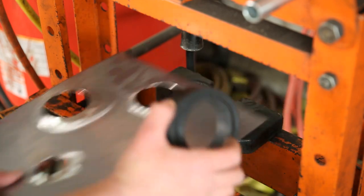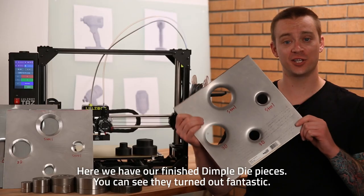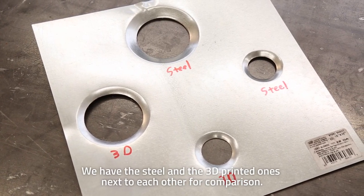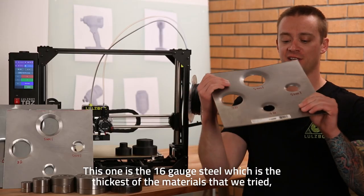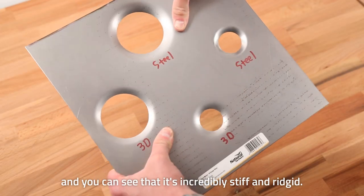It's that easy! Here we have our finished dimple died pieces — you can see they turned out fantastic. We have the steel and the 3D printed ones next to each other for comparison. This one is the 16 gauge steel, which is the thickest of the materials that we tried, and you can see that it's incredibly stiff and rigid.